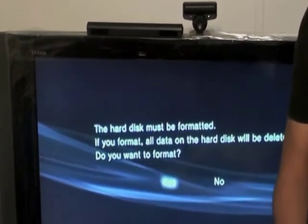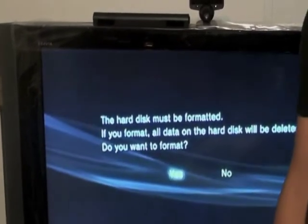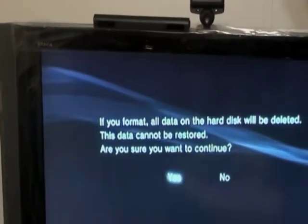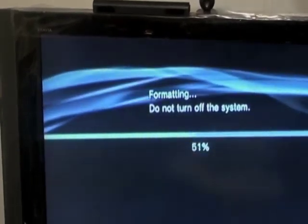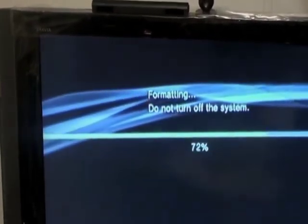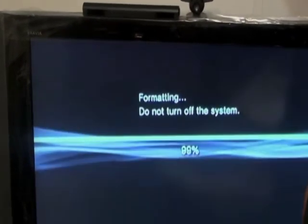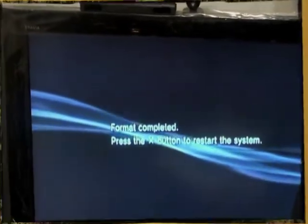Once the system recognizes the new hard drive, you're going to see a message asking if you want to format it. Just click Yes — don't worry, you're not going to lose anything. It's going to take a few seconds. Okay, format is complete — press X.